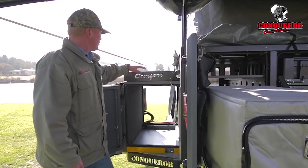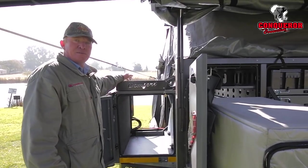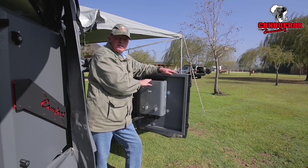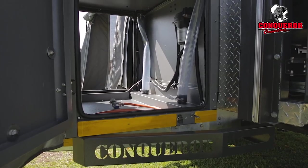On top of the nose cone, we've got a wood rack where you can pack your wood and even strap it down. Also in the nose cone, we've got a 5-litre per minute instant warm water geyser that's driven by a 10-litre per minute Dometic pump.